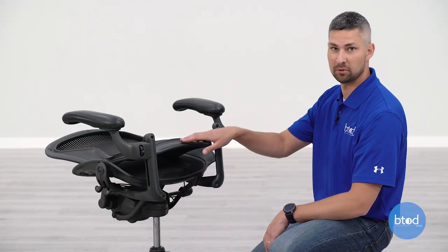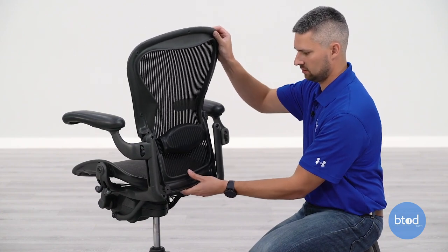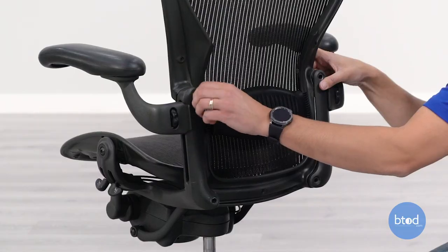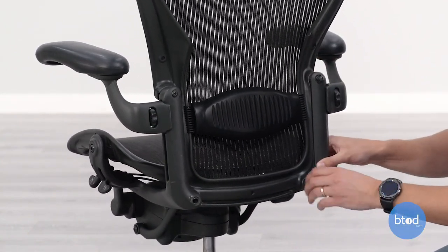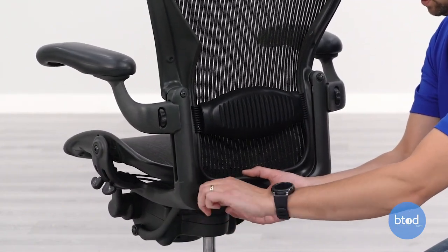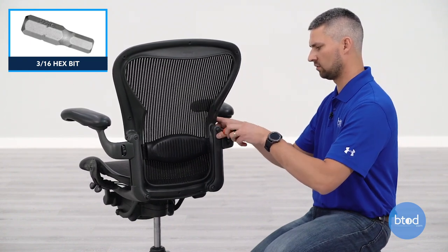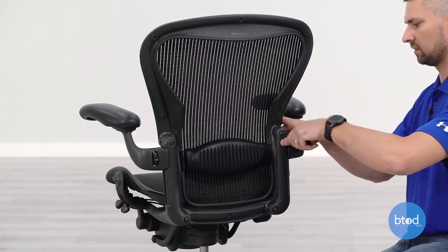The final step is going to be putting our back on. Slide that into place and then we'll use our four bolts. I'll be using my three-sixteenths hex bit to tighten this up. I'm going to tighten these by hand just to be careful so that I don't over-tighten, in case I ever need to go back and take this back off.